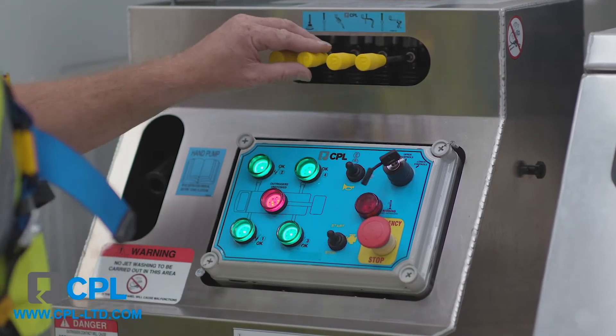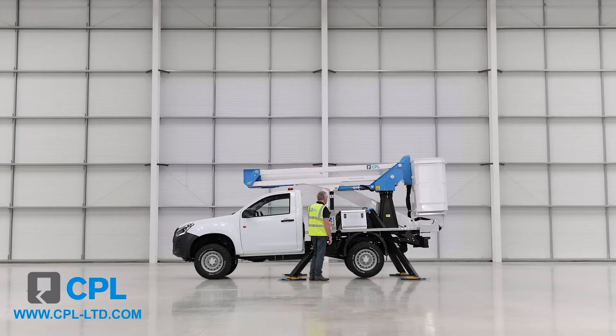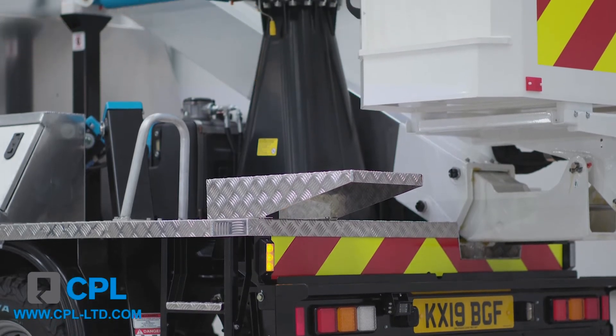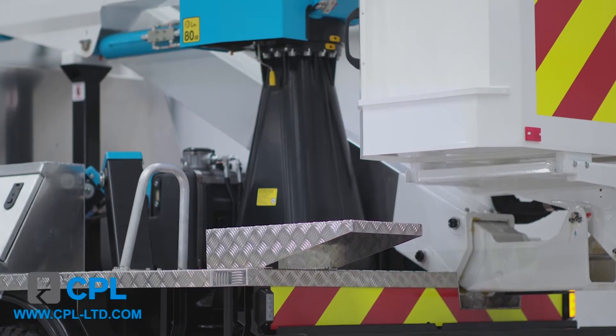Once safely set up, you can then switch to the ground controls. Tally the boom out to the correct height to enter the basket. Or, if space is restricted, use the optional deck-mounted access step, handle and extension step to access the basket.